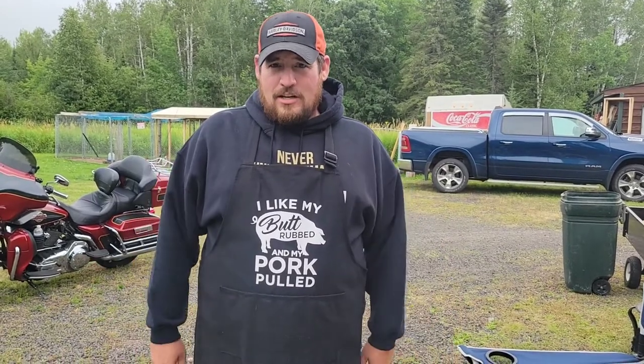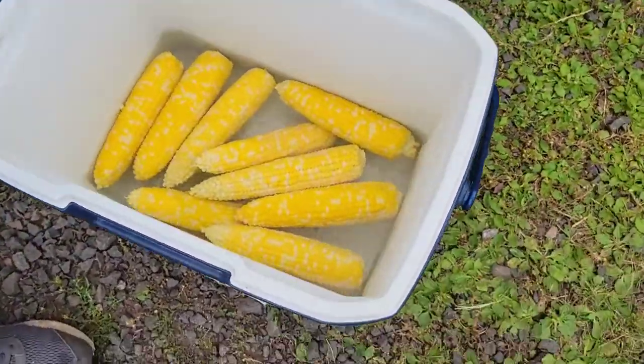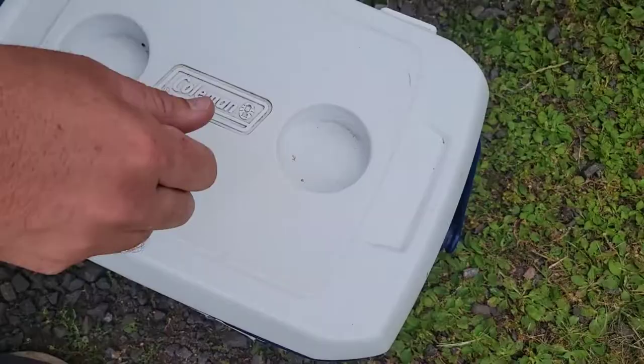The water got to a boil. We took it out, opened the cooler up, threw it in there with the corn. I'm gonna leave it closed for at least an hour.